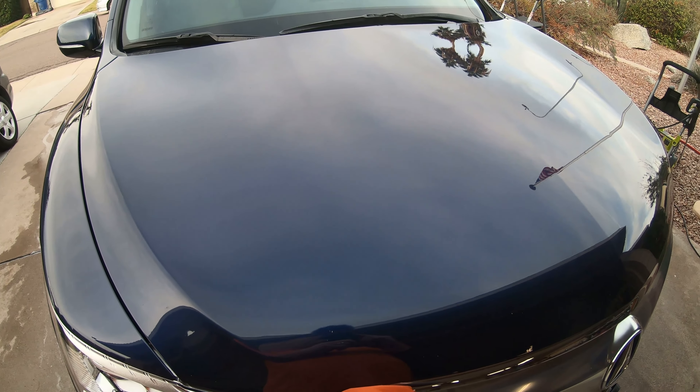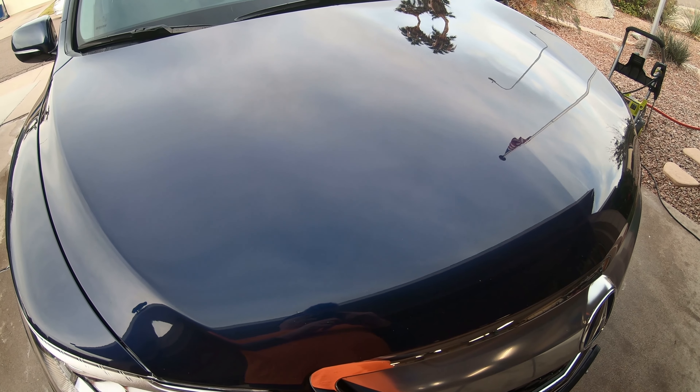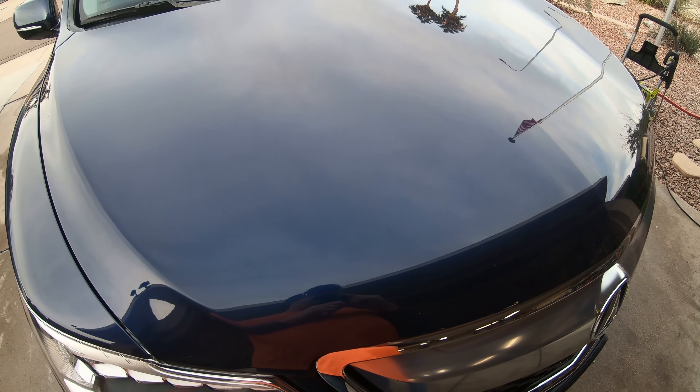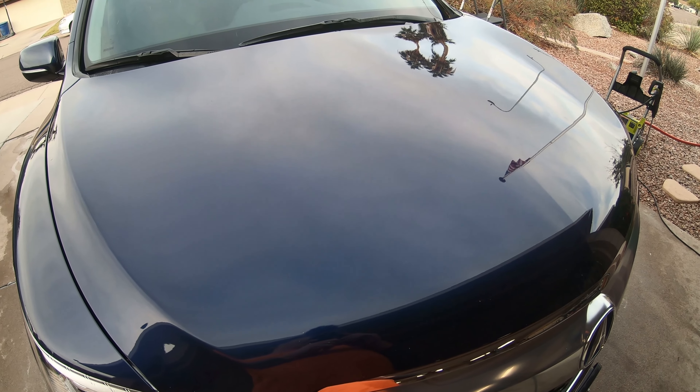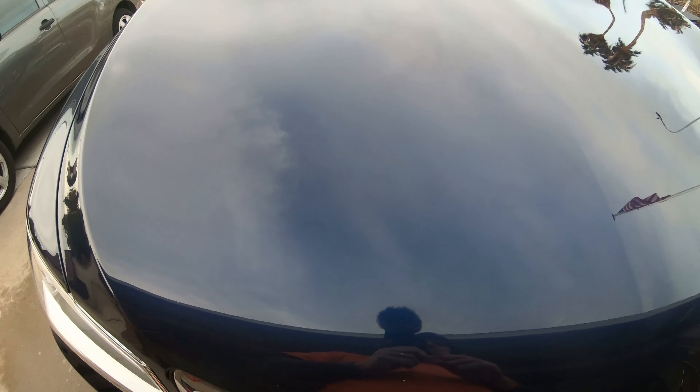This car is a newer Acura, very clean. Inside is mostly what I need to do, besides putting a sealant on it. So I've washed it and clay barred it, but I noticed the hood.